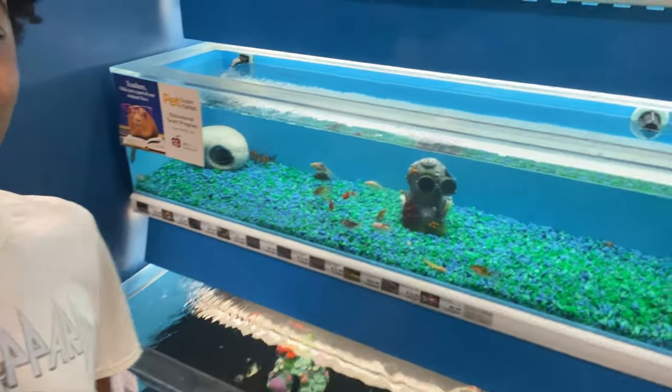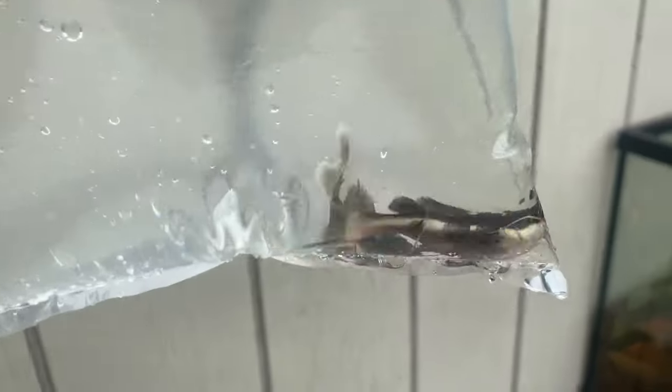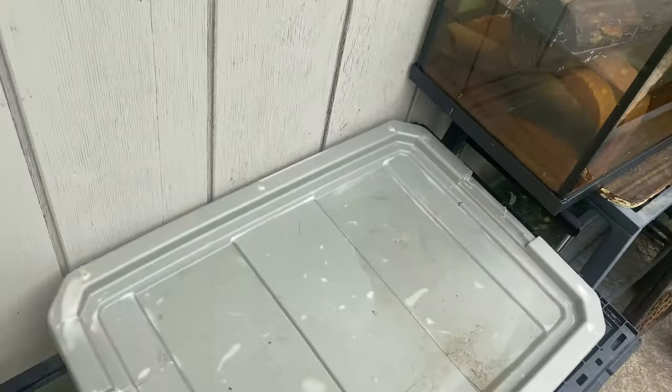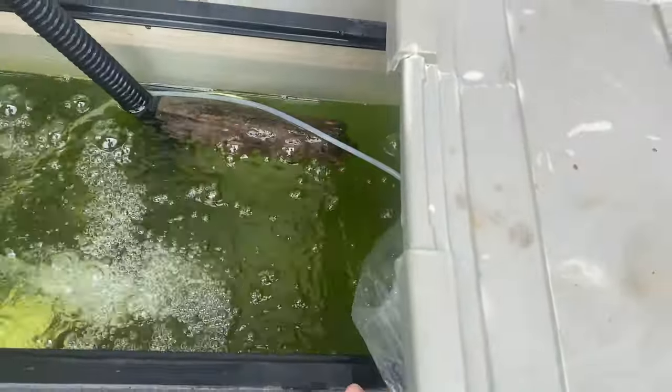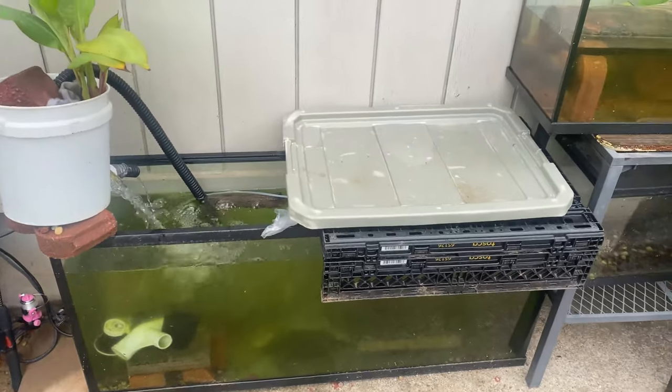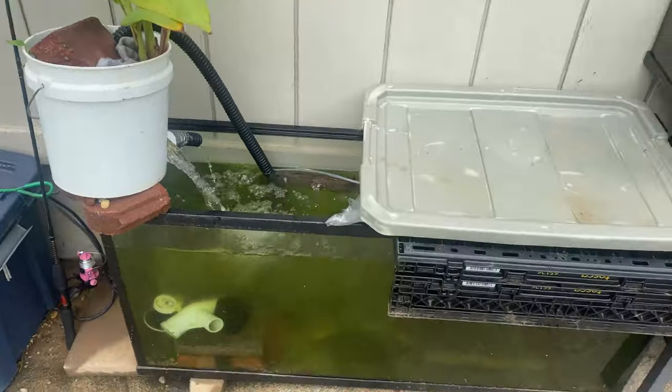Alright guys, we are here at the pet store. We're finally home with our new baby red-tailed catfish — these are my dream fish. I'm gonna name the bigger one Kirby. The smaller one I'll name later, but he's going in a different container because I don't want him to get bullied by the other fish. I'll let the bigger one stay with my Oscar for now.